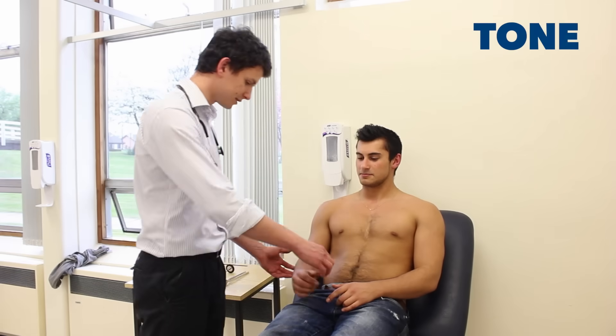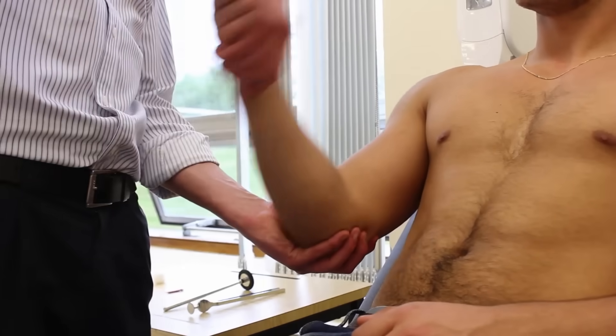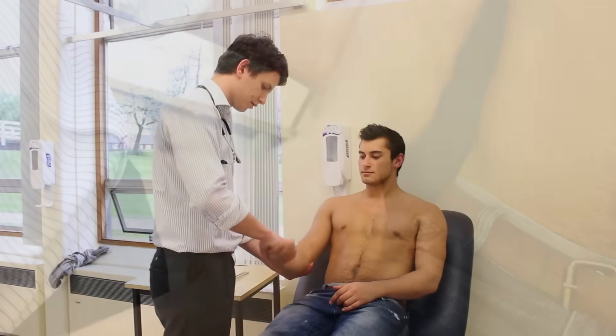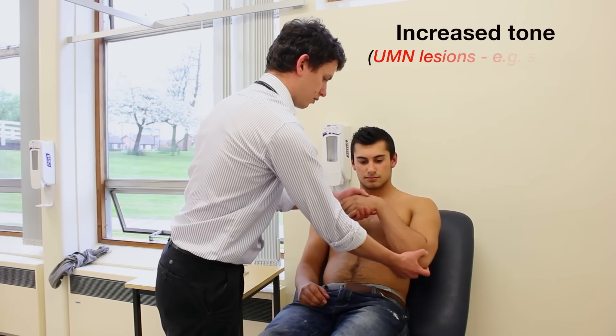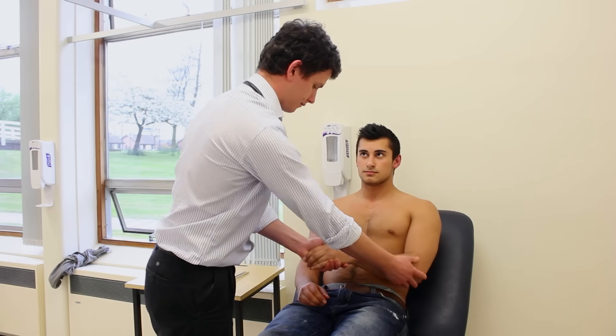I'm just going to test the tone in your arms now, so if you let your arms go floppy for me. Okay. Same on the other side, just let it go floppy. Okay. Thank you.